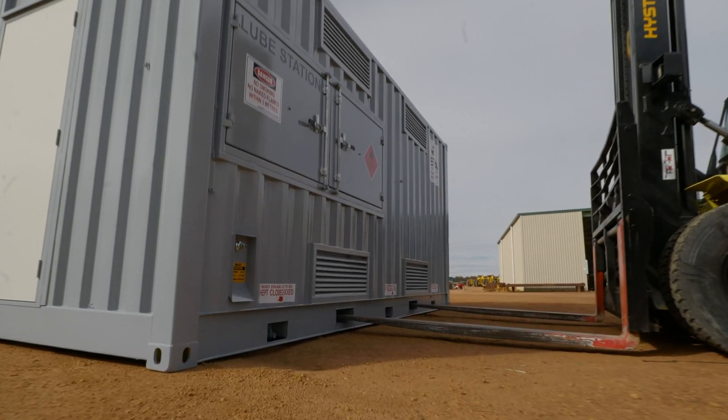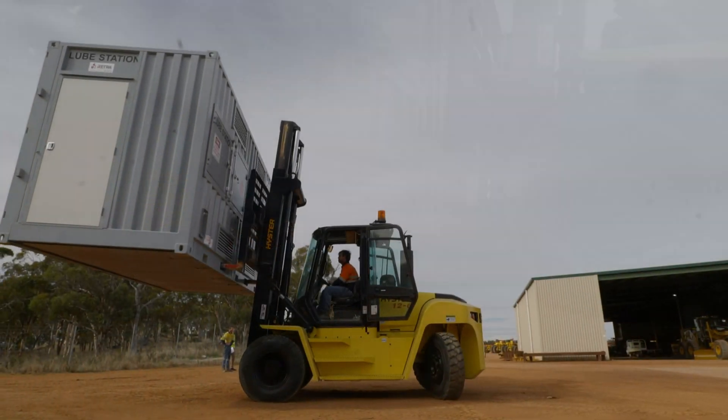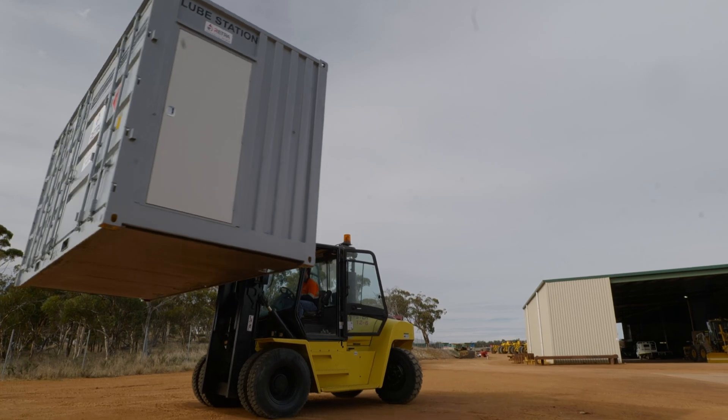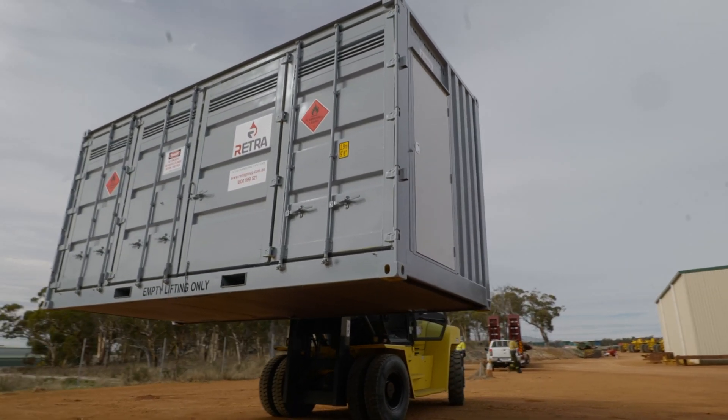These units are built heavy duty with the mining and civil industry in mind. Customers include Roy Hill, Rio Tinto, BHP, FMG, and also on-site contractors like Nash Brothers.